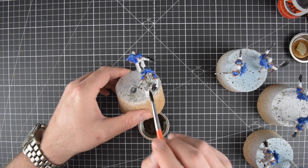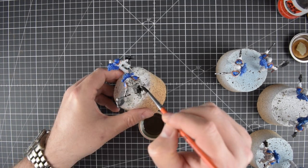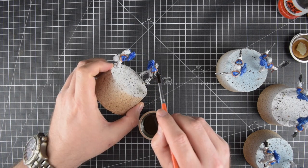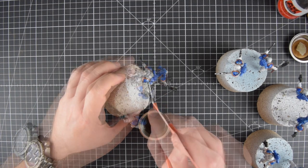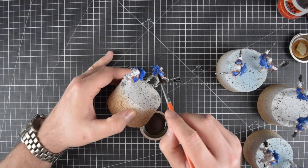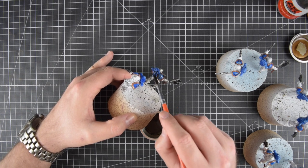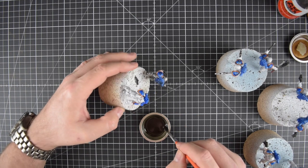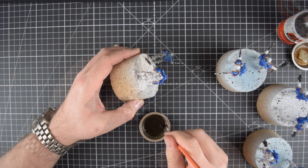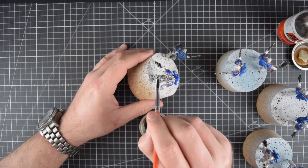Apply liberally but with a dabbing motion - don't try to paint it. It's very important to note that the models must be gloss varnished prior to this step. This varnish will first of all protect your paint from the rather aggressive thinner, and secondly it will greatly promote the capillary action by which the wash really functions.